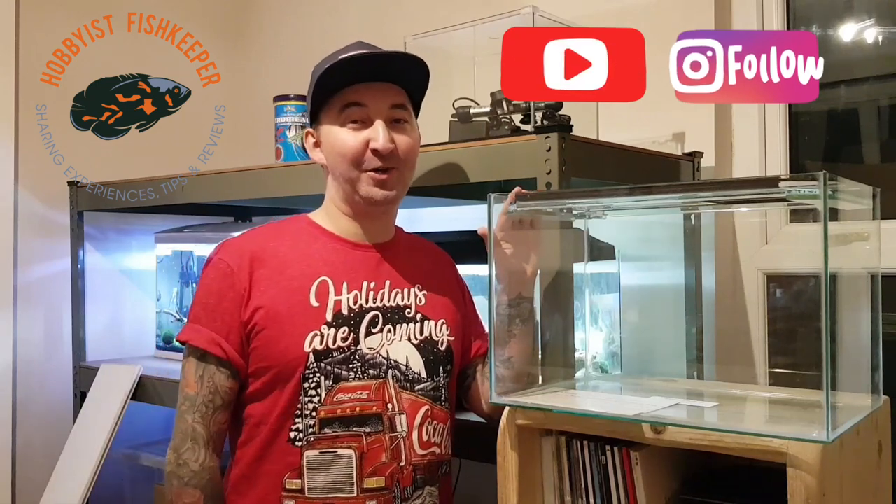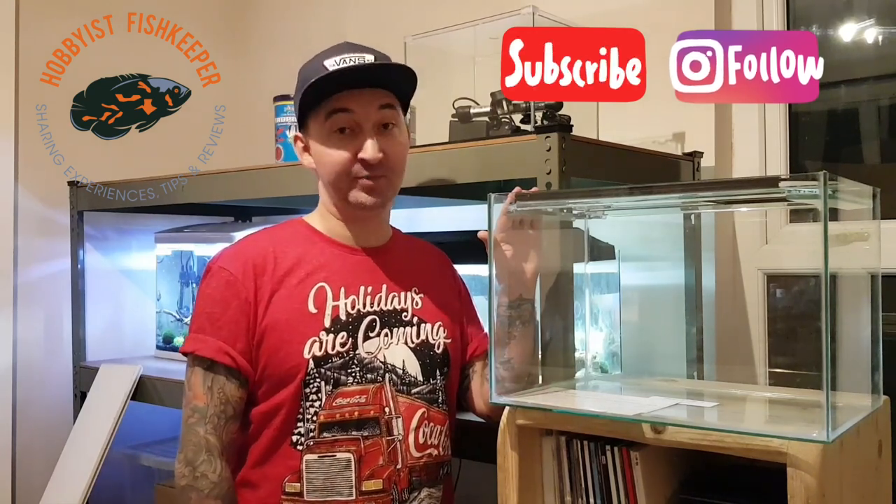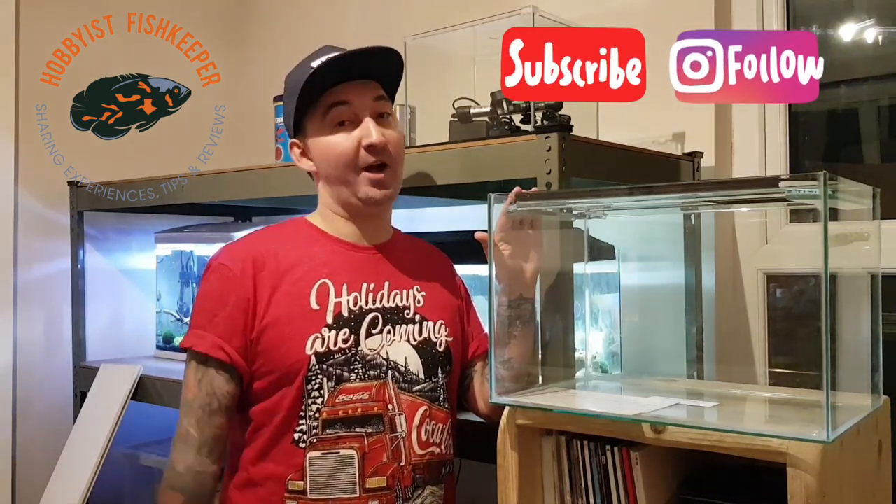Hello everyone and welcome to my channel Hobbies Fishkeeper. I'm Will, and today's video is going to be about painting your aquariums — what colour to choose and how to do it.